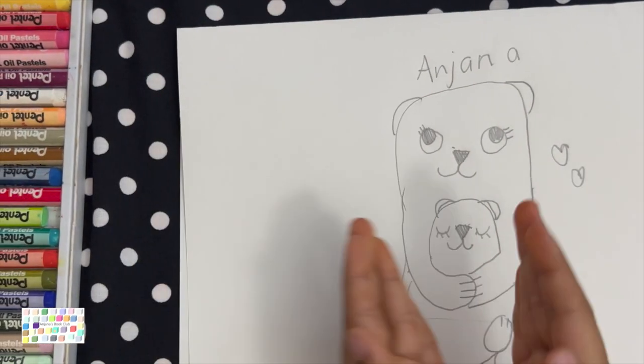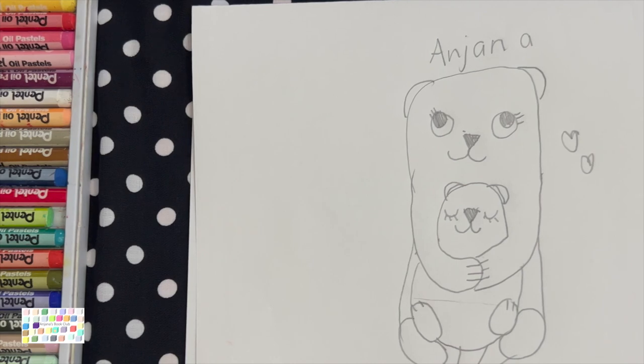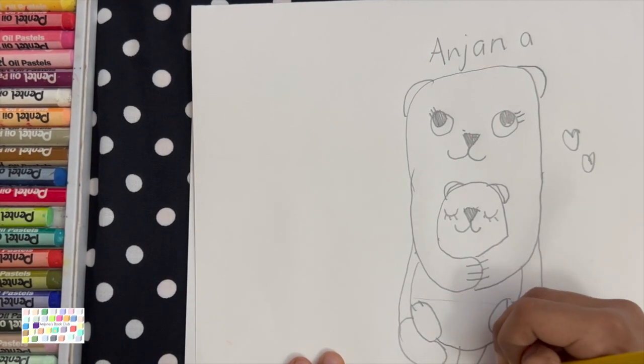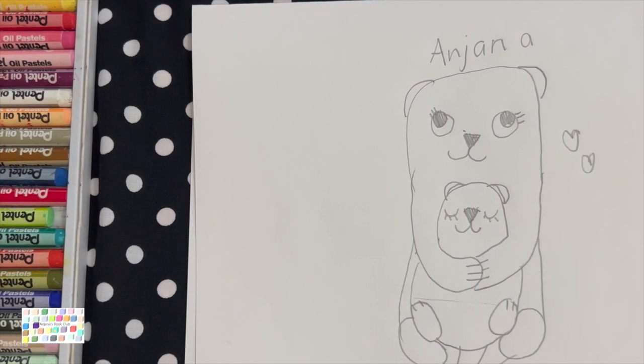So it's like cuddling its mama. Now we forgot one more thing — a tail. So this time you're going to overlap with this tail. The otter is ready, and it's missing one thing — coloring time!